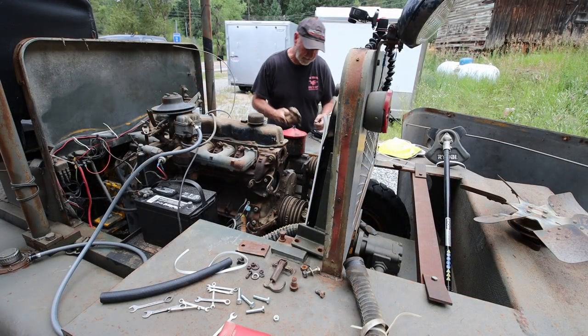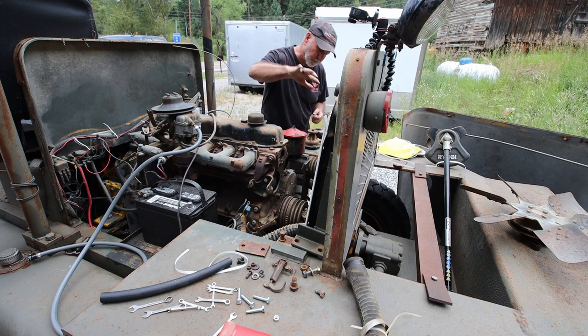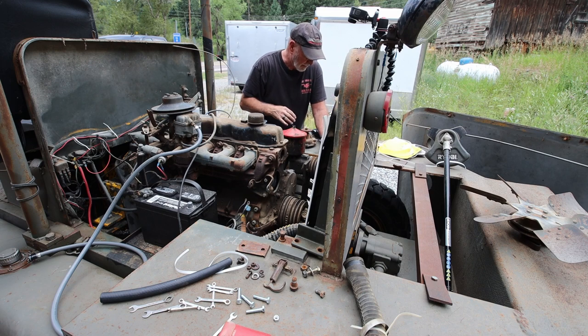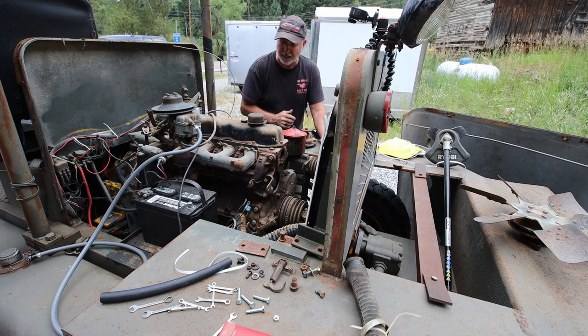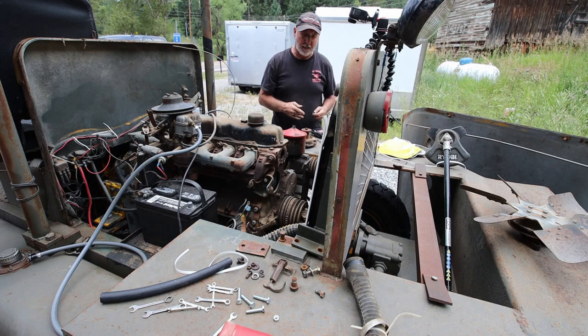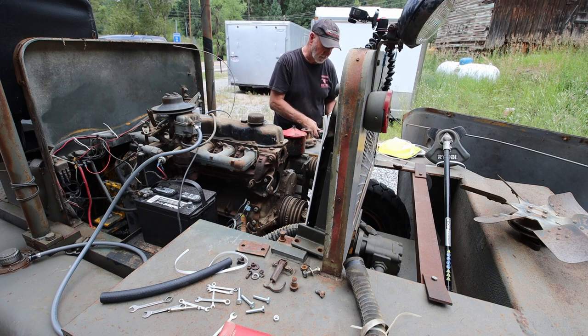I'm running out of daylight, but it makes sense to try to put the water pump and the thermostat on, get some belts on before I put the radiator fan on, and then put it back into place. I've got room, so I might as well take advantage of that. I'm going to race the light and try to get this done before it gets too dark to see.